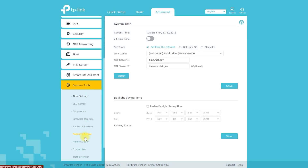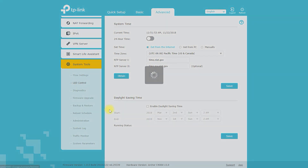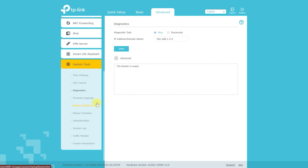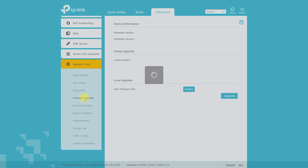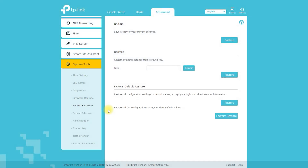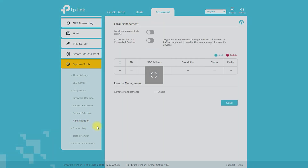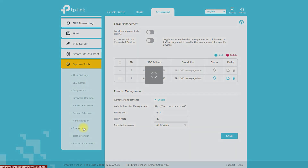The router also contains system settings including firmware upgrade, backup and restore, administration, system log, diagnostics, time and language, reboot, LED control, and operation mode.